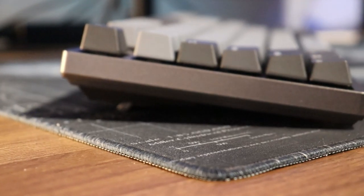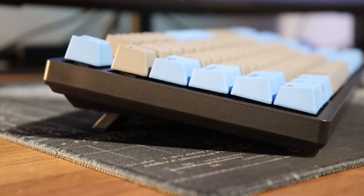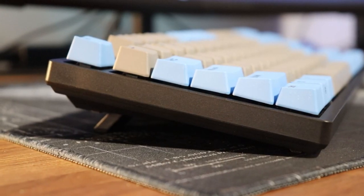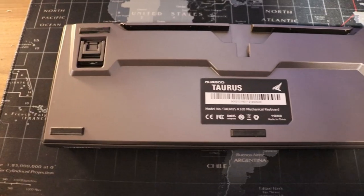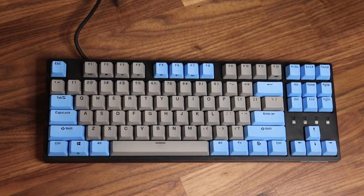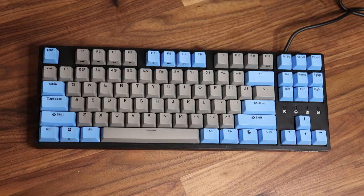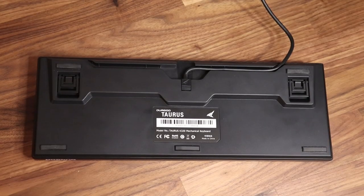There are also two hinges providing three levels of height adjustability — flat, middle, and a higher position — and all adjustments have a non-slip rubber coating on the bottom of the feet. On the back of the keyboard, Der God has implemented their own cable management with three grommets: one straight out the middle, and one each to the left and right, so depending on where your PC is you can clean up your cable routing quite easily.